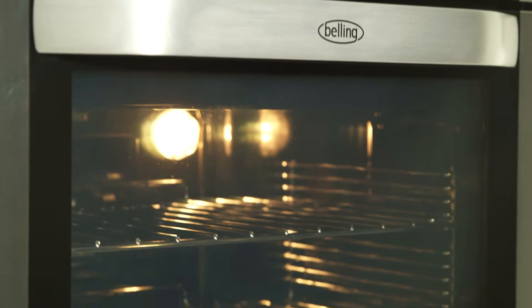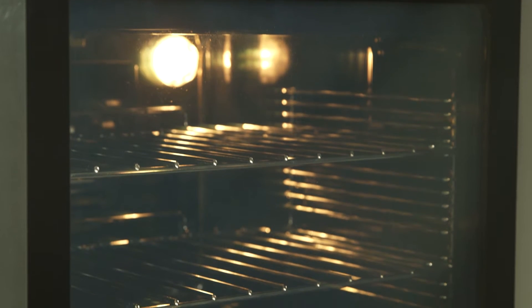Our developed automatic door interlock creates a safe environment when the pyrolytic cycle is in process. During the cycle, the temperatures reach up to 500 degrees Celsius inside the oven.